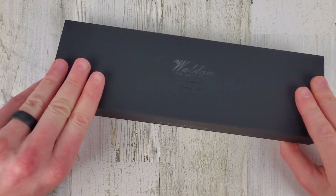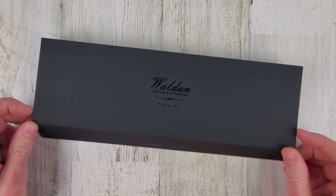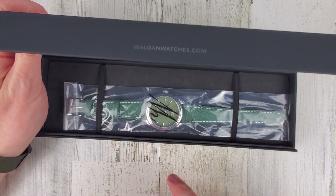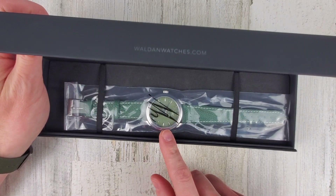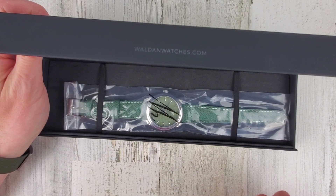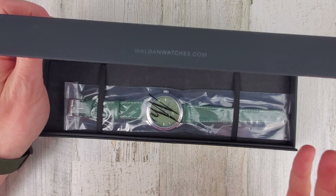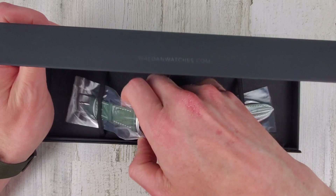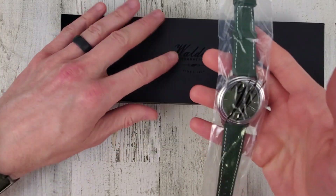I'll leave a link in the description to the company, the FAQs, and also to these watches. I couldn't remember what color I went with — I was looking at the white dial, the green dial, the blue dial. Like I said, 12 different choices. I had a hard time picking just one. Looks like I went with the green.